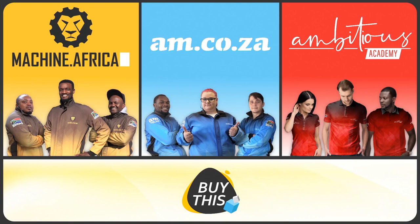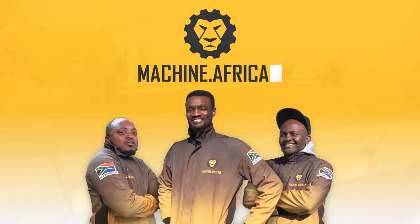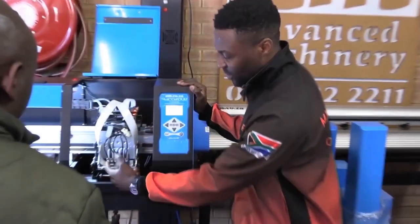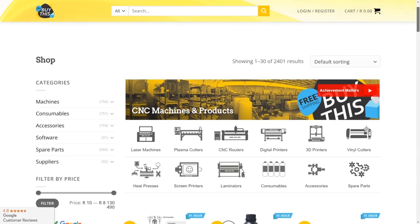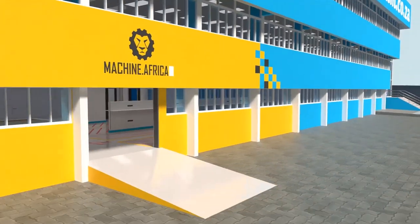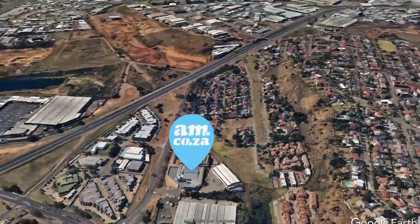Our group now comprises four businesses. AM.co.za is our main business and supplies the machines, spare parts and consumables. Machine.Africa does the installations for our clients and handles on-site and factory repairs. Ambitious Academy ensures that our clients achieve the very best levels of productivity by providing training and certification. And our automated, AI-driven online store, Buy This, brings all products online and distributes countrywide. We invite you to be part of this exciting journey as we establish our new headquarters. Watch as the process unfolds and be part of the adventure to meet all of your machinery and productivity needs with this magnificent new facility.